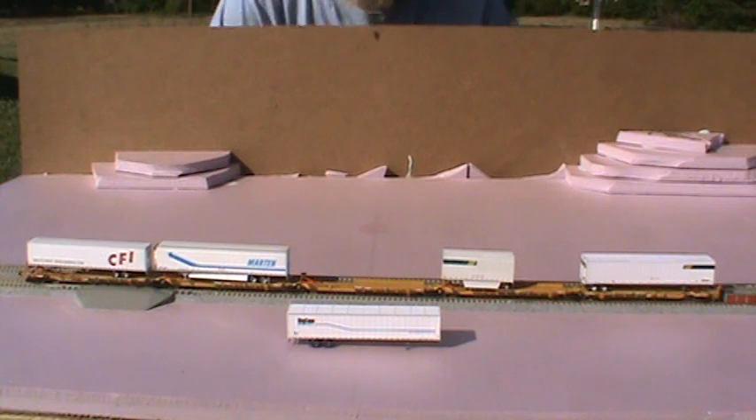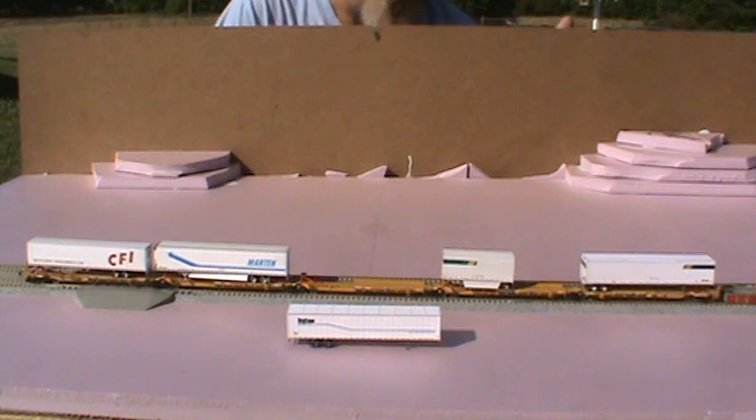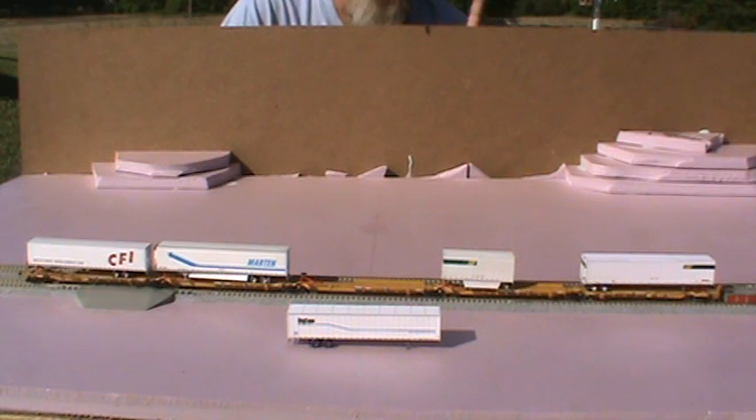Let me ask you something. Using your DigCom Designs semi-trailers and containers, do you have problems with them staying on the cars — on the spine cars, or on the whale cars, or when you double stack them?